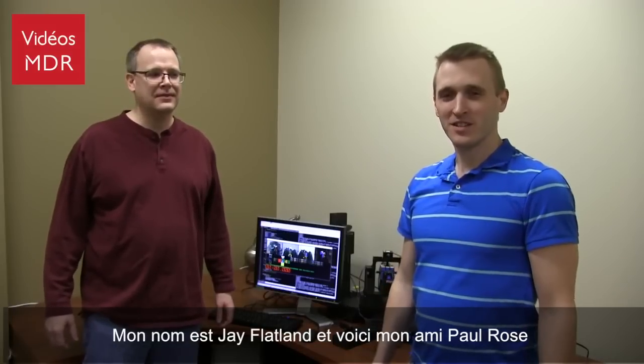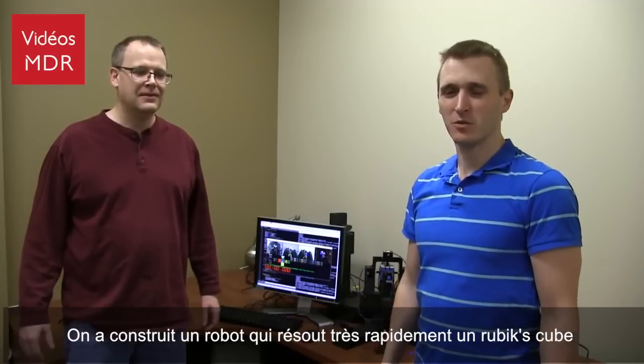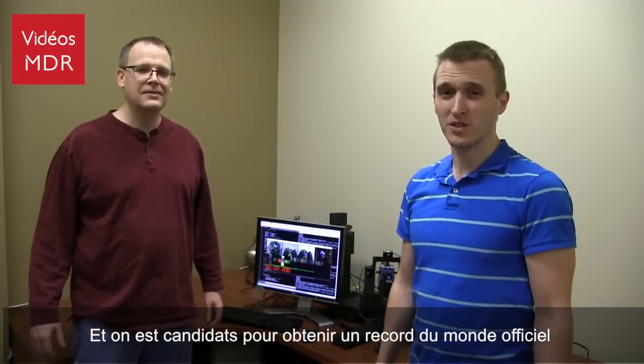My name is Jay Flatland. This is my friend Paul Rose. We've built an extremely fast Rubik's Cube solving robot and we're in the process right now of applying for an official world record.